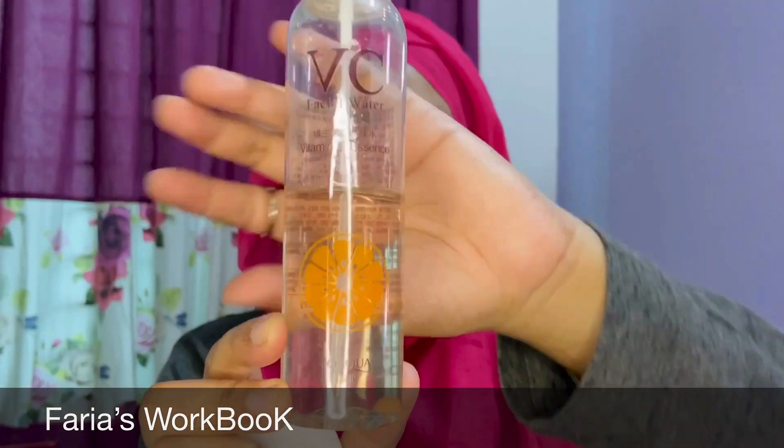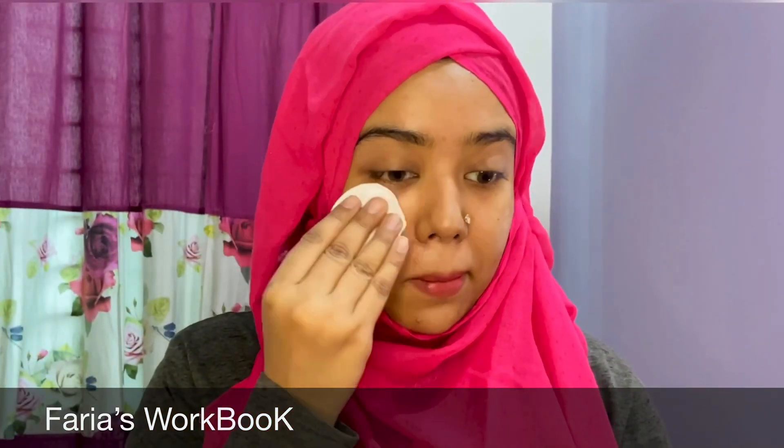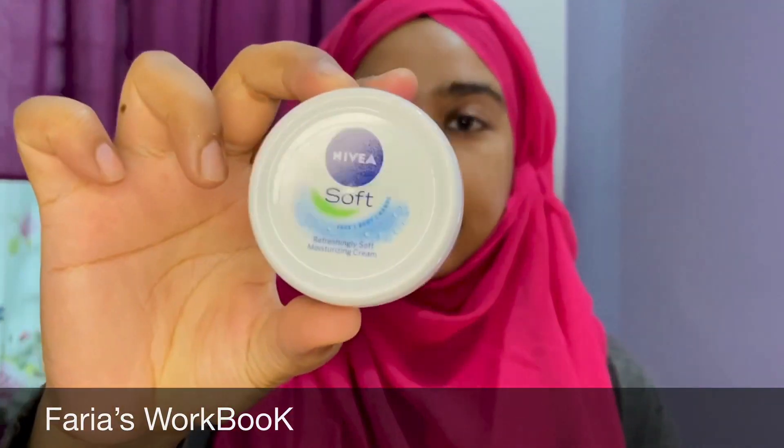First, I'm going to prep my skin with Biocore BC toner. And I'm using Nivea Soft Moisturizer as a moisturizer.